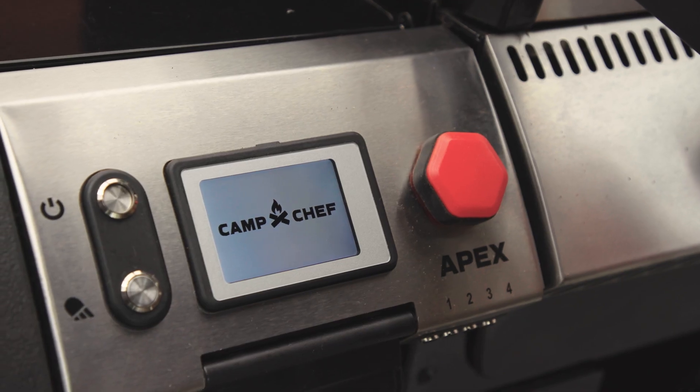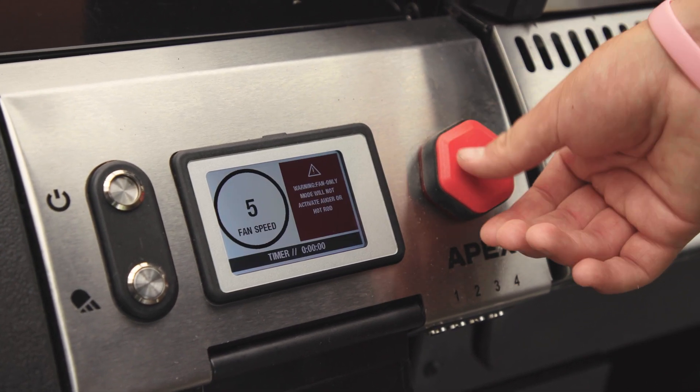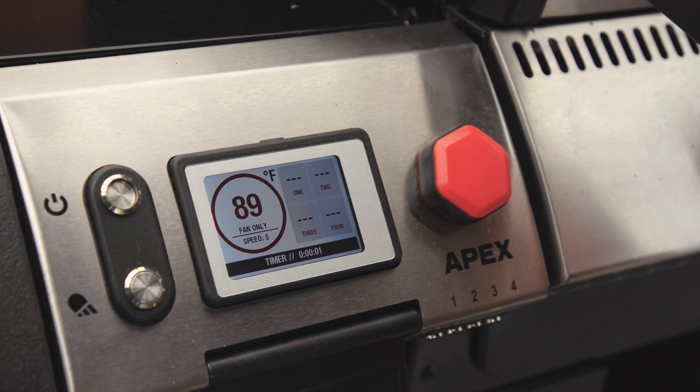Hey guys, Mason here from Camp Chef. Today we're going to be talking about the fan-only option on the Apex grill. Your first step will be turning on the Apex and selecting the fan-only mode. You'll want to select fan speed number five. You'll hear the Apex turn on and the air will start cycling throughout the chamber of the grill.